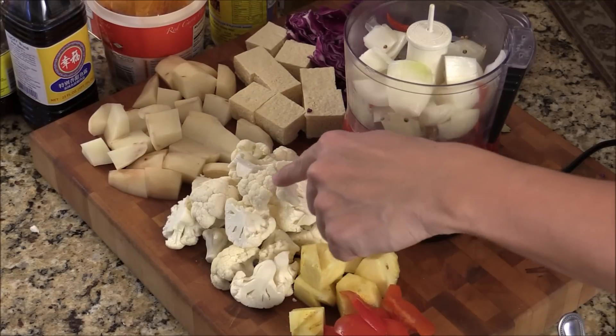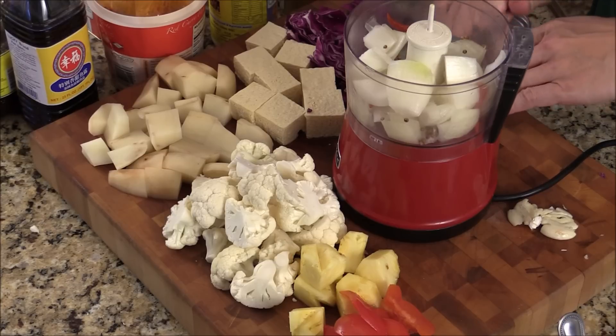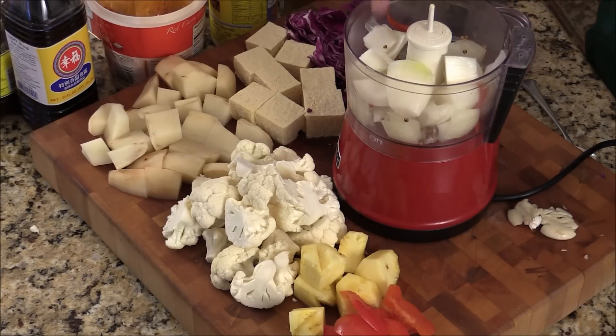I got bell pepper, pineapple, cauliflower, potatoes, tofu, and purple cabbage, bay leaf. And I got onion, shallot, and hot chili, coriander, and ginger and garlic.